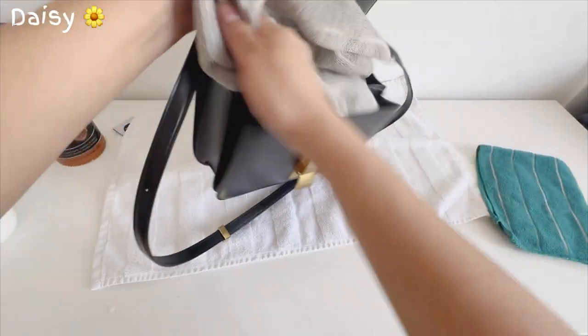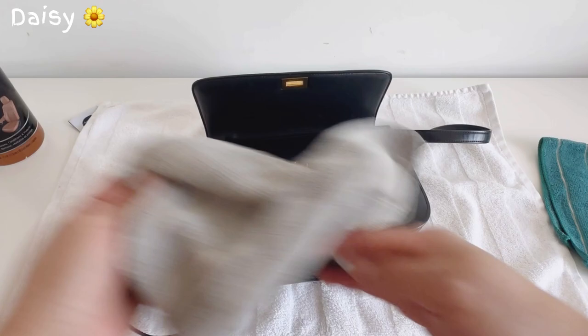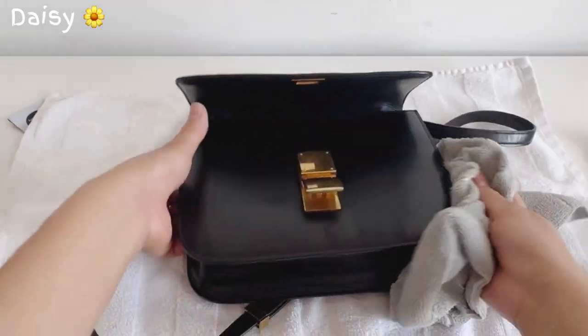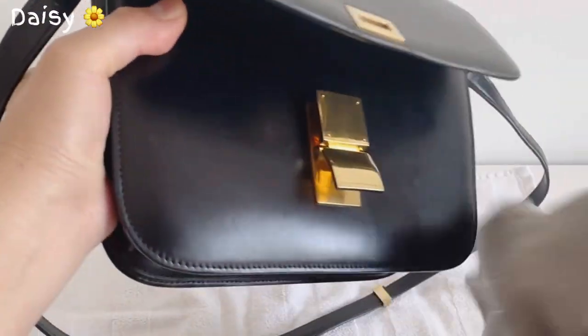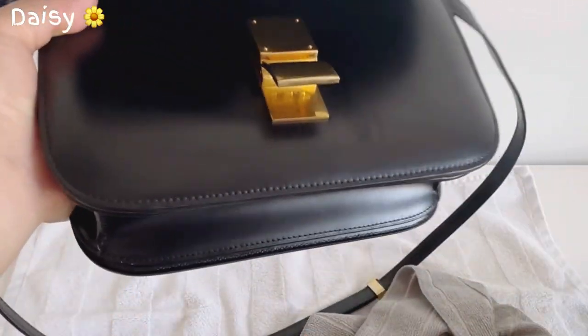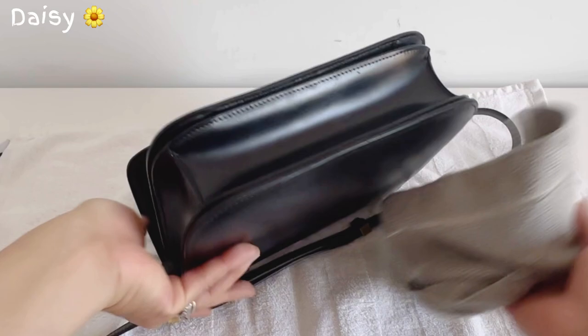I'm going to clean the brass hardware too, just with this damp cloth. See — clean it and dry it quickly. The outside dries fast.